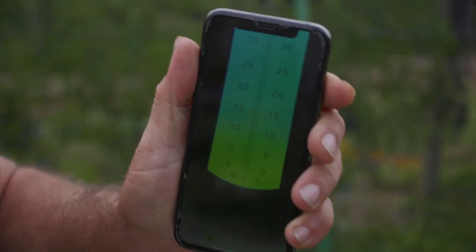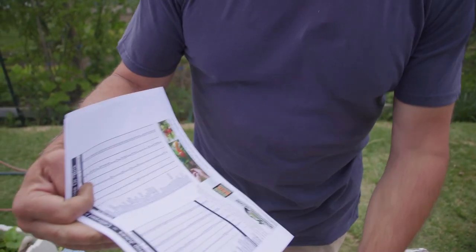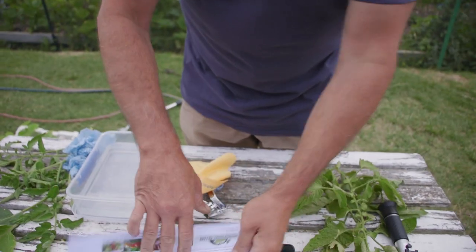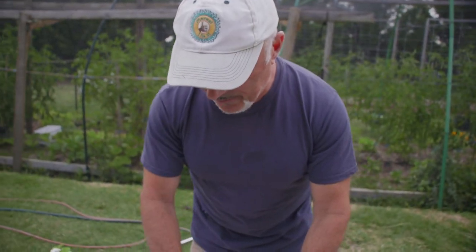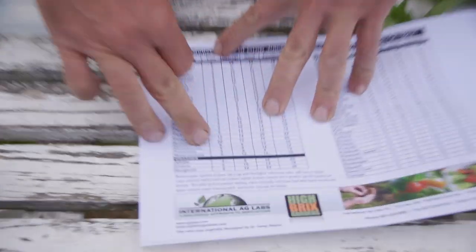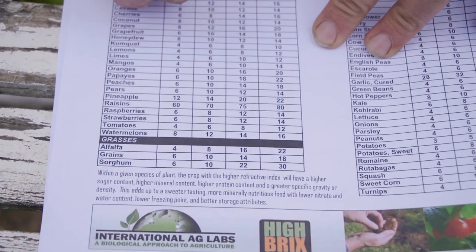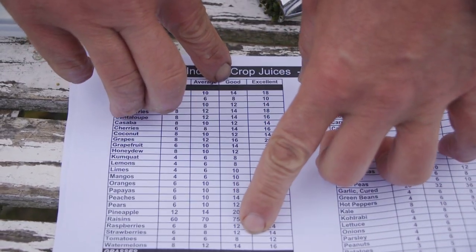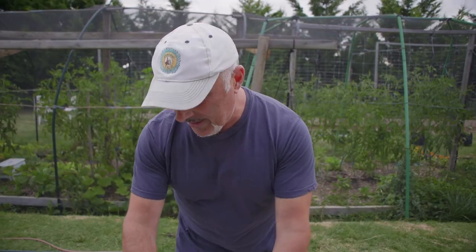So on the Brix meter, I've got a little chart here as well that'll give us the Brix chart measurements. For tomatoes, a poor performing tomato is at 4, average tomato is at 6, and we're sitting around 9. So we're good to excellent there. Now we're going to test the other one.